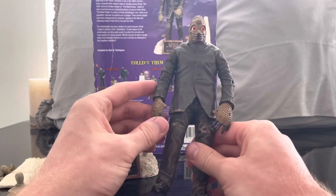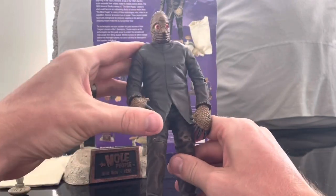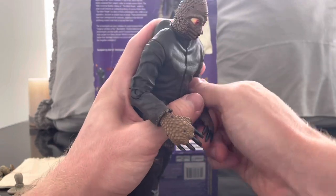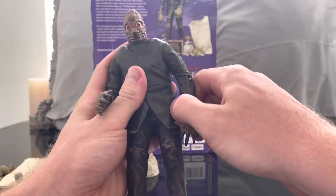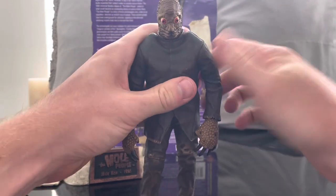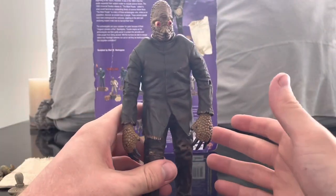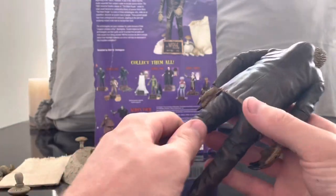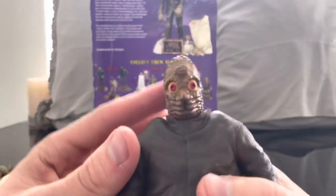As far as articulation goes, I have to be honest — I don't want to play around too hard with the figure because I don't want to break it. It is an older figure and some of these joints are a little tight. If the joints move easily I'll show you, but if not I'll focus more on the detail, because I don't want to break it.